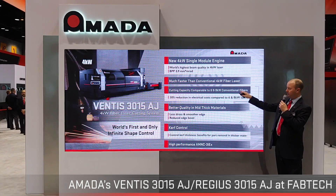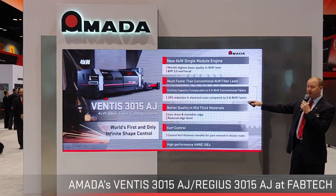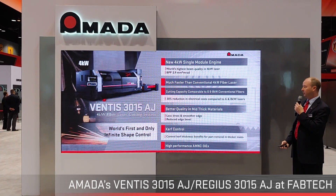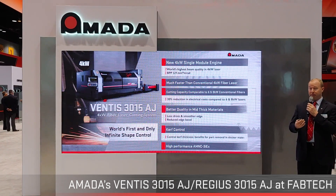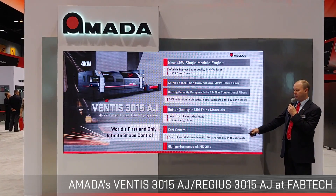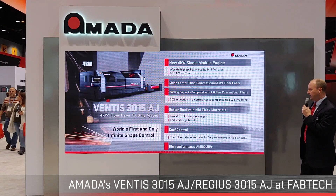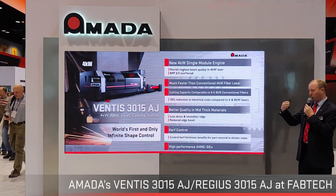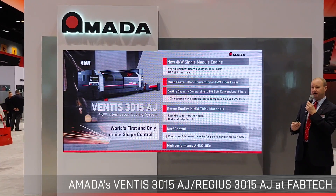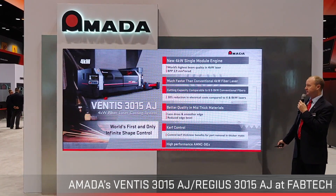By being able to cut thicker materials like the higher-wattage machines but with lesser power, you'll see about a 30% reduction in overall electrical costs. Due to the technology within the Ventus, you'll see a lot less dross, smoother edges, and reduced bevel. I'll also talk about a productivity mode, a quality mode, and a curve control mode, and how those come into play with our bigger automation robotic systems.